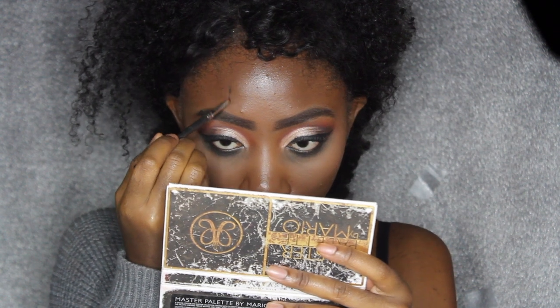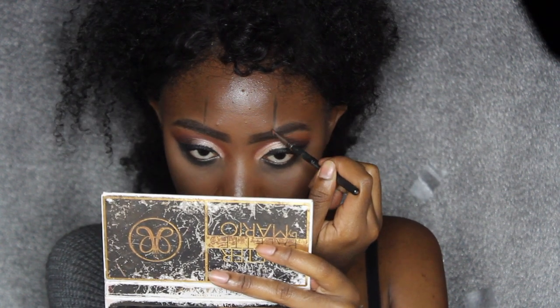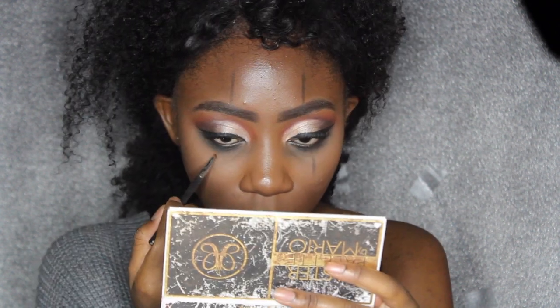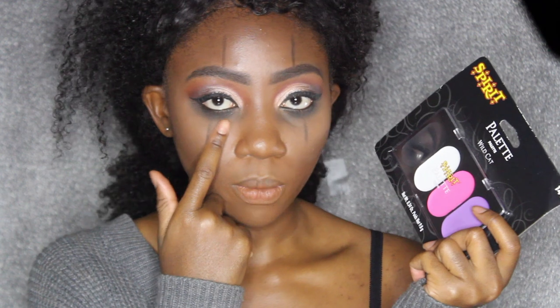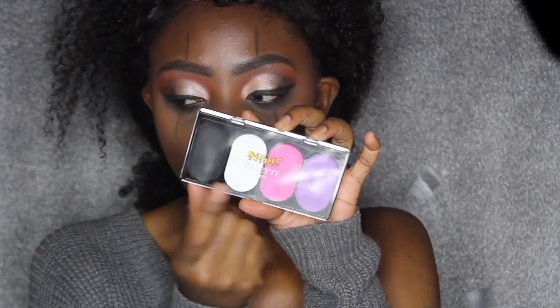I look a hot mess right now guys, but bear with me. So now I'm going to draw out where I want my lines to be — this is the scary part, I hope I do this pretty well. I actually wanted to add a little bit of white underneath my eyes, so I bought this palette from Spirit Halloween today — it was like five dollars and it has black, white, pink, and purple. I'm going to use the white right now.